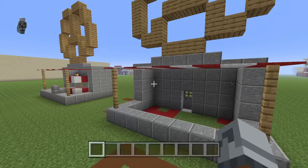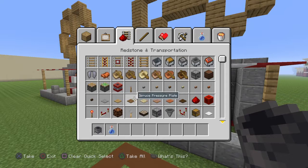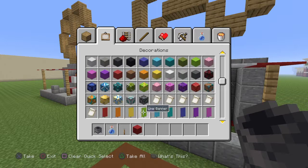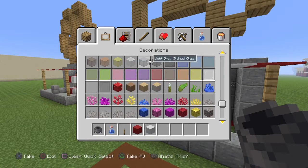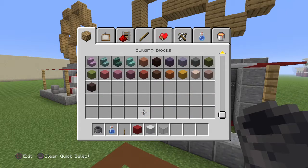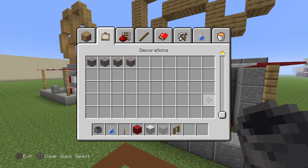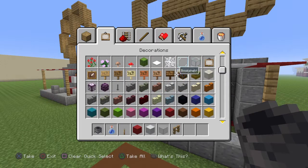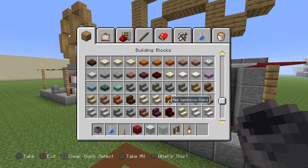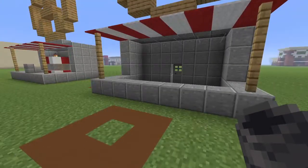Now you can clear everything and get out cauldrons, water bottles, leather, red and white concretes, light gray stained glass blocks, oak fence, lanterns, stone brick stairs, and you also need smooth stone for the floor material.